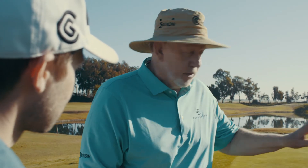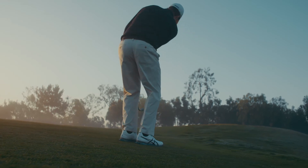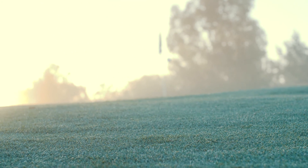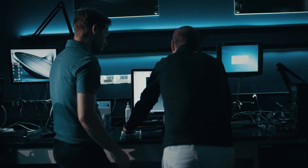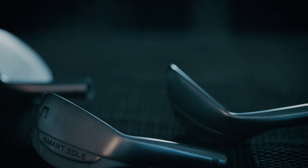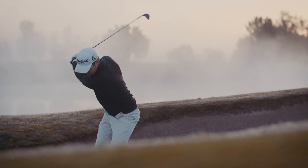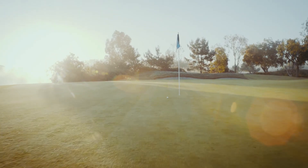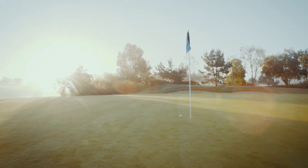I teach my students to use a 7 or 8 iron around the green for the low running chip shot — I don't want them to hit a bad shot here. The Smart Sole C is a club designed perfectly for that shot. With both models featuring feel balancing technology for even more forgiveness and improved feel, the Smart Sole S&C offer a remarkable short game system to help you get closer to the hole more often.